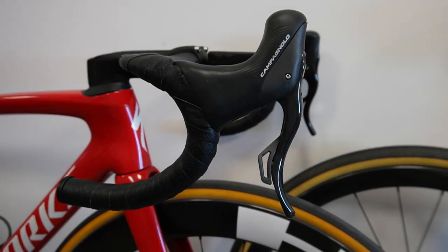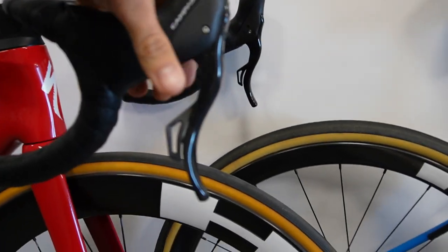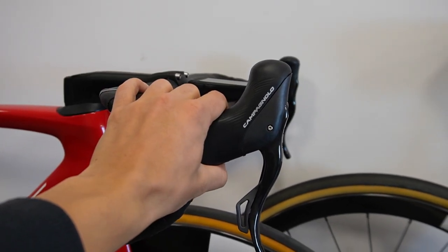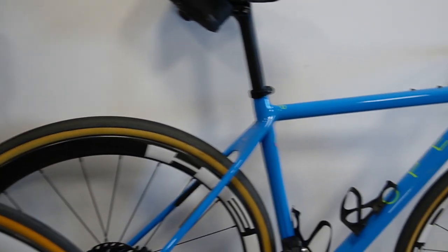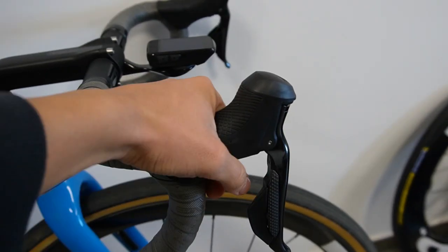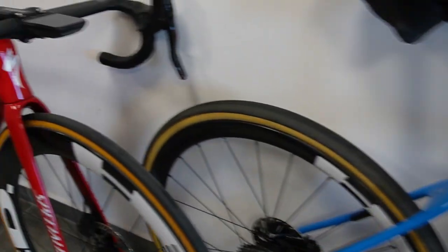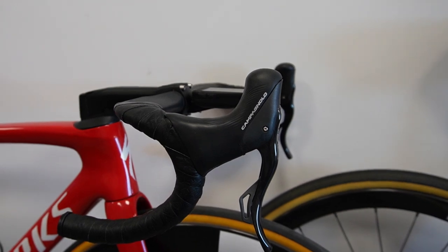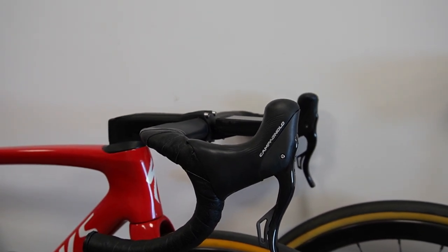One thing to consider is that the diameter of the hood itself is a lot larger than on the Shimano lever. The Shimano is actually pretty small, which is good if you have small hands. Campagnolo might be problematic for riders with short fingers and small palms, so that's one thing to keep in mind.